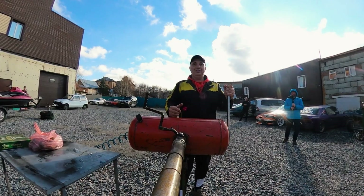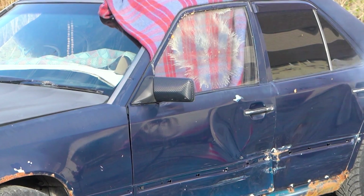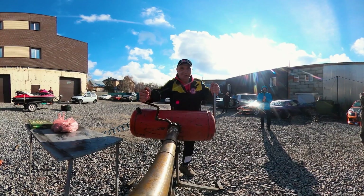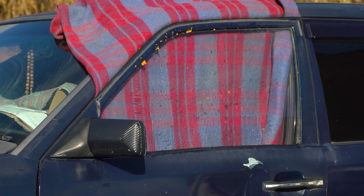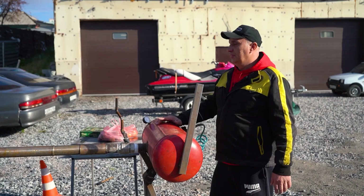Wow, holy cow — look at how it got pulverized. Let me try another one. Reloading. And let's go. So after two shots, we've established that we need to up the firepower.